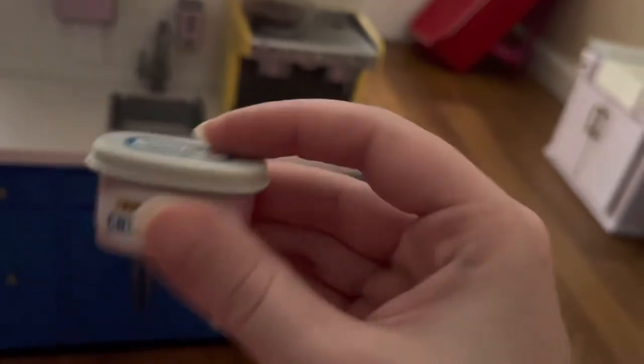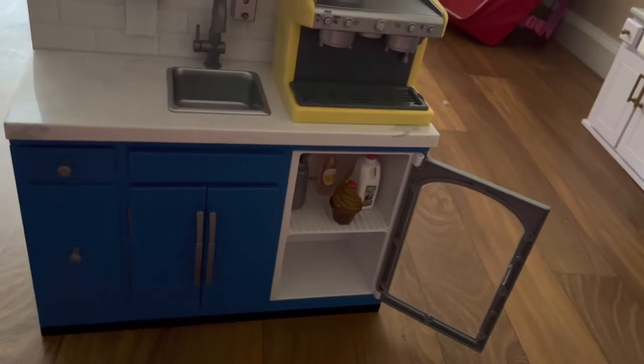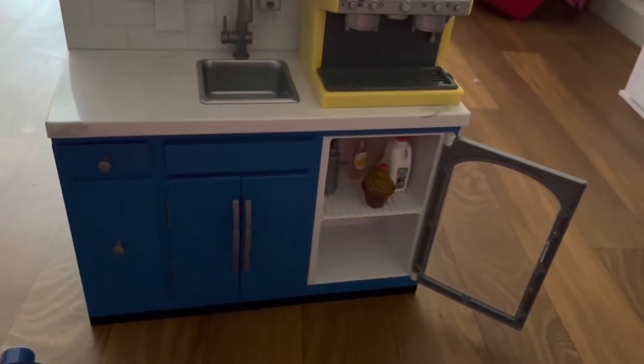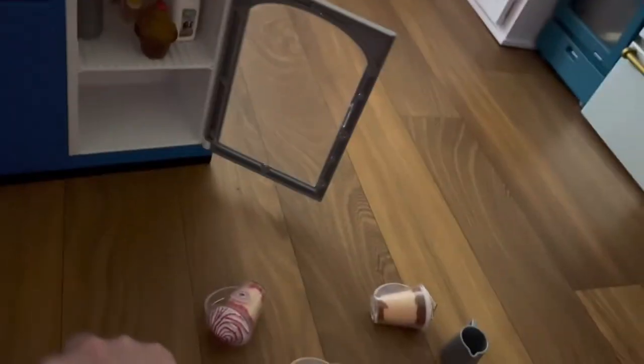Next up, we have a container of cream cheese. It's plastic, but really cool — when you open it, you can feel the little detail of cream cheese inside. It actually feels like cream cheese, with little chunks inside. The texture inside is like a plastic mold. You just put the top back on it.